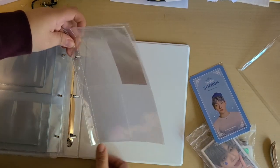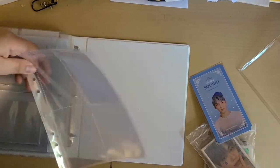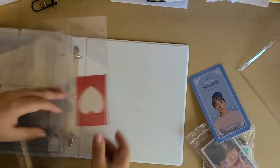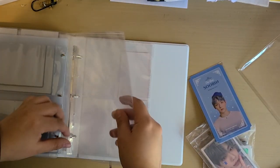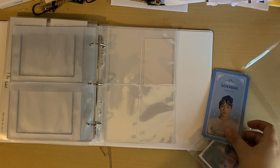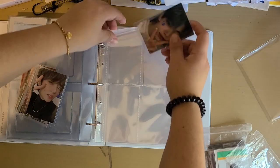Oh, I forgot these don't fit on the three-ring, so I probably need to make some holes. Let me just make the holes. Okay, I had to make some holes because I kind of forgot about it. I think right now I'm going to do the OT4 sets — that's why I put Junjun all by himself, so I can just put the OT4 sets together.